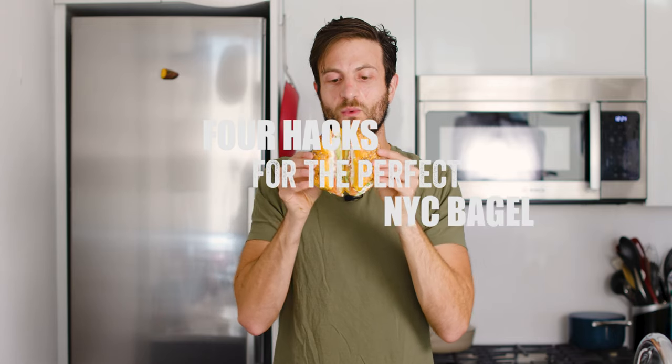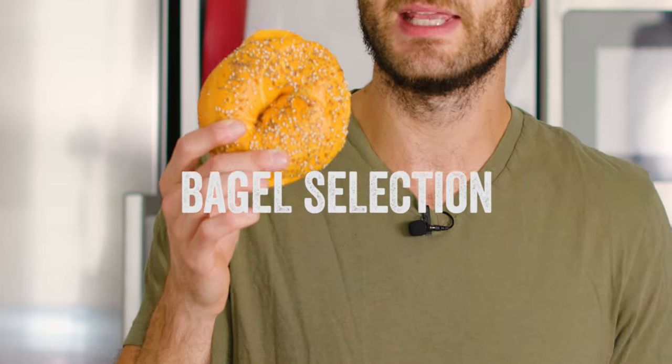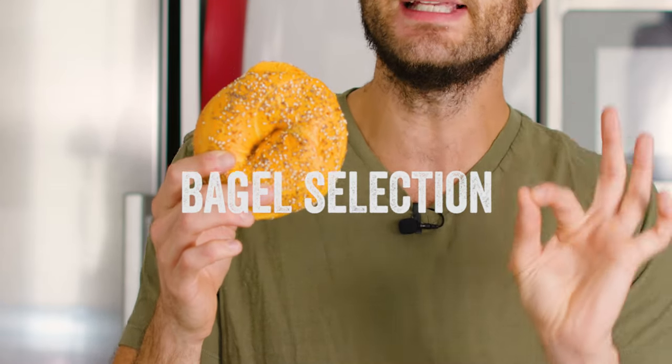Four hacks for the perfect New York City bagel. All about the Everything Egg Bagel, untoasted. There's nothing better. First of all, it's got to be an everything bagel — let's start there. It's got to be an everything bagel.